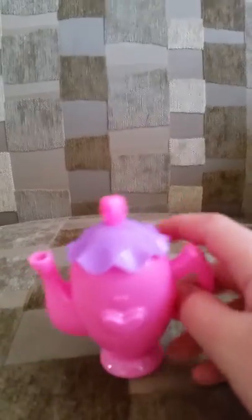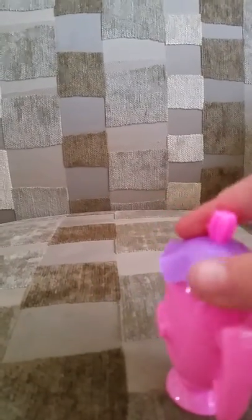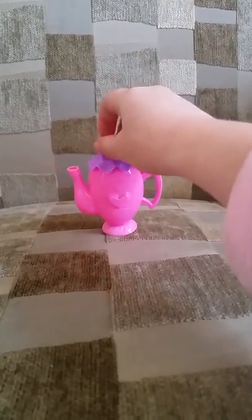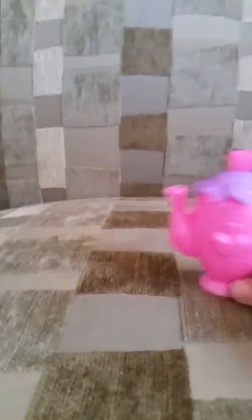I like it because it has two different colors. It has pink and purple. The lid is purple and pink, and then the whole teapot is pink. I'll put it right here.